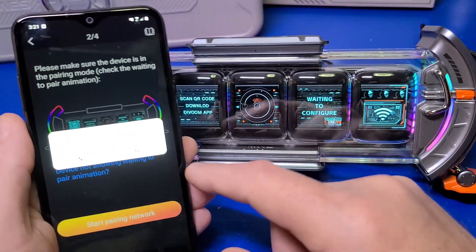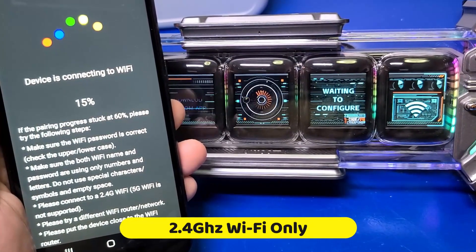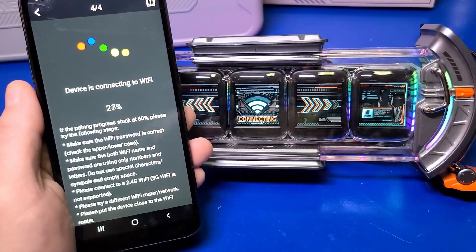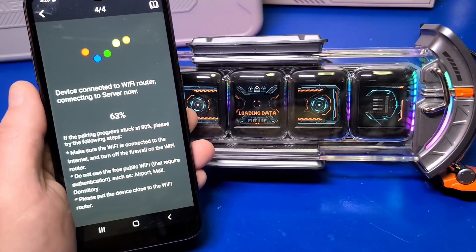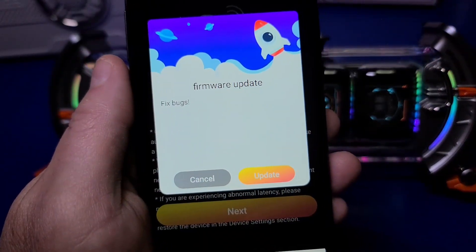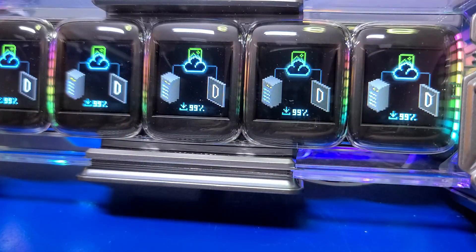Enter your Wi-Fi name and password. One thing to note: this only works on the 2.4 gigahertz band of your Wi-Fi router, so make sure your phone is connected accordingly. On my network I have the 2.4 gigahertz and the 5 gigahertz bands set up with separate SSIDs or network names. Click the update button to update the firmware — you'll definitely want to keep the cable plugged in during the update process. Each of the five displays will show you the firmware update progress.